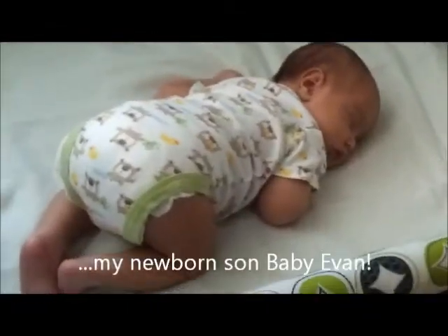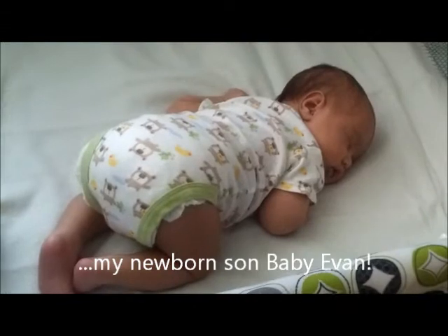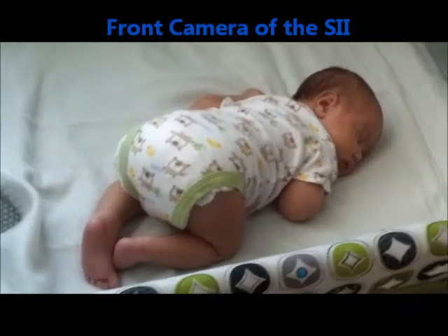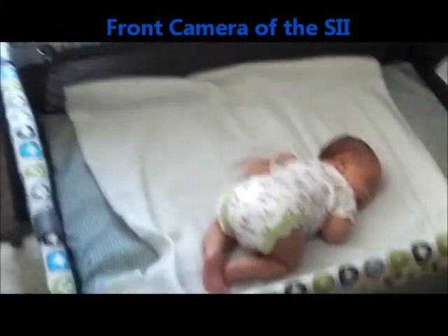Here's the high-definition video portion of me recording my son, Mr. Evan. Right now he's asleep so peacefully. I just wanted to show you the high-definition version of the S2's video recording capabilities, just in case somebody was wondering. See you guys later — gotta tend to some baby activity. Milt-Nificent signing off.